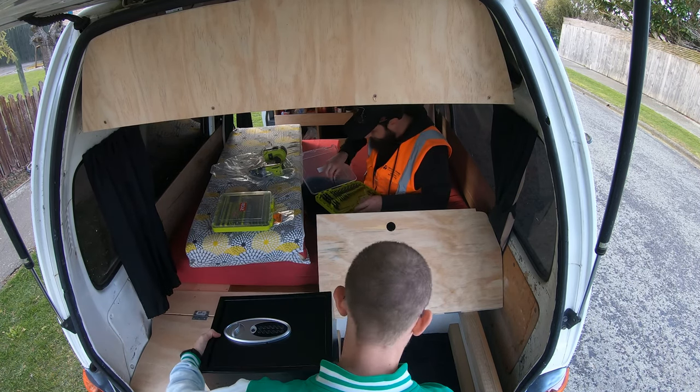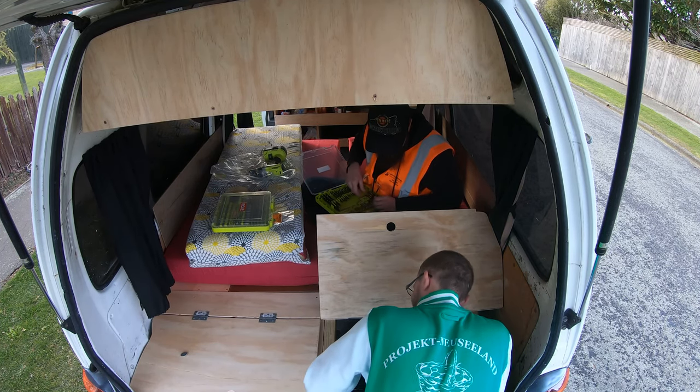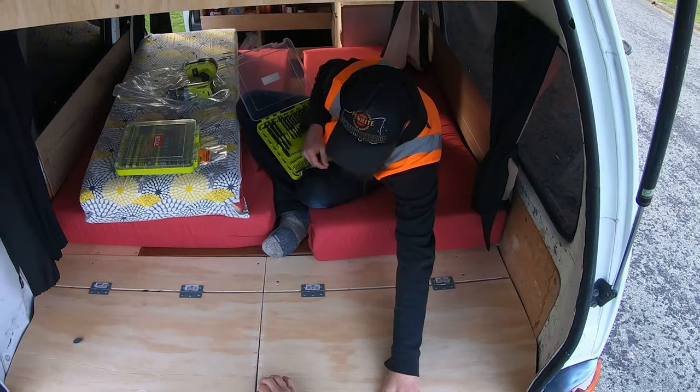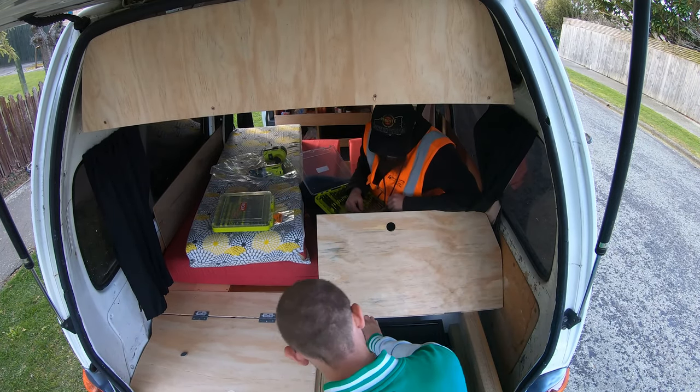Let's see if it will fit in. I was measuring so exactly. Let's see if it does this. It fits! It just fits. That's alright. No, because it's just laying on here then.